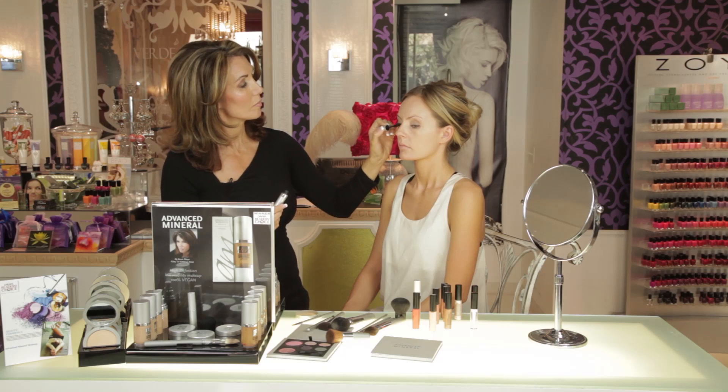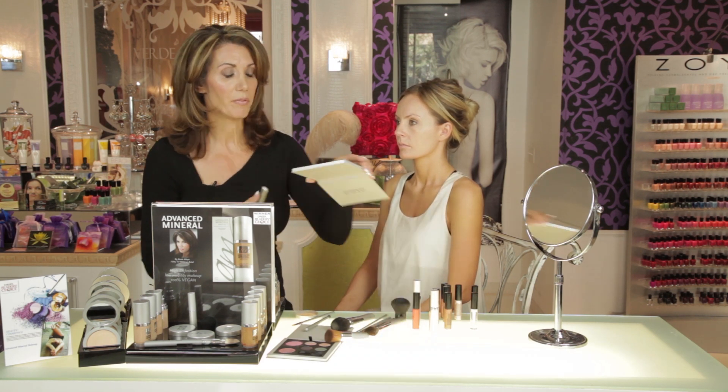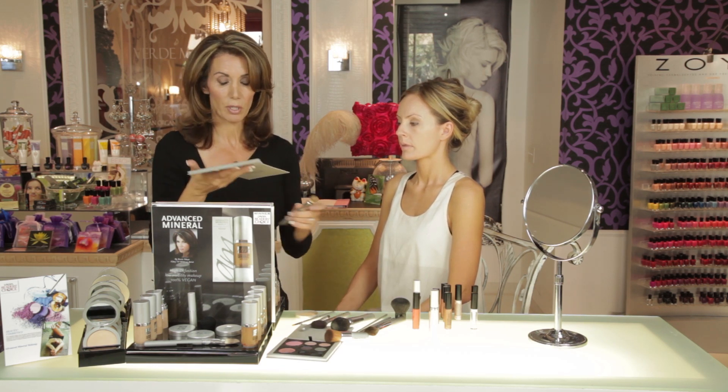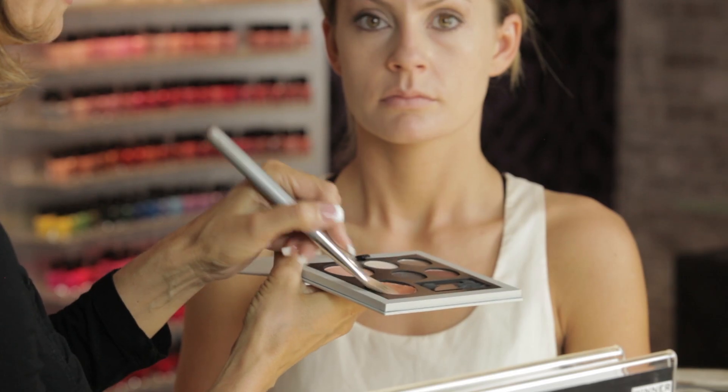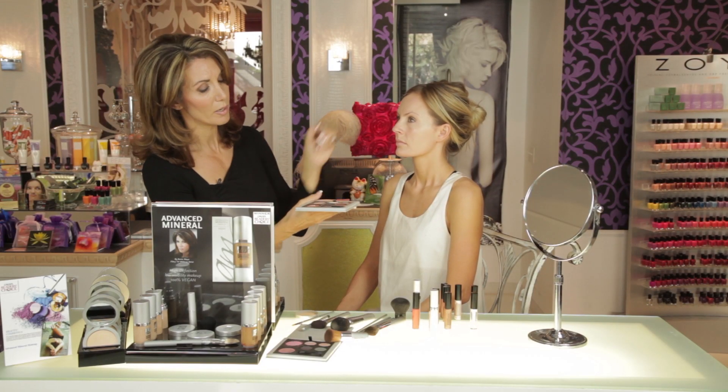Mascara is next. And then we'll add some blush. Keeping with the theme of being very natural, I'm going to take my foundation brush and use the cream luminizer in So Beautiful Peach as her blusher. This has a beautiful luminescence to it. Put it right on that cheekbone — this is where she would normally blush at the apple of her cheek. Start there and then work back into the hairline. We're also going to take a little bit of the cream luminizer and give her a halo effect around her forehead. Big smile — look at that beautiful natural look she's attaining. A little bit on the chin, a little bit down the center of the nose.